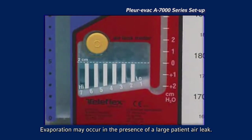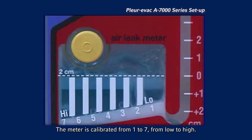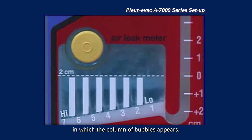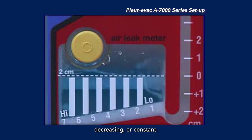Evaporation may occur in the presence of a large patient air leak. If there is an air leak, bubbling will appear in the patented patient air leak meter. The meter is calibrated from 1 to 7, from low to high. Chart the column farthest to the left in which the column of bubbles appears. By observing which column is bubbling, it can be determined whether the air leak is increasing, decreasing, or constant.